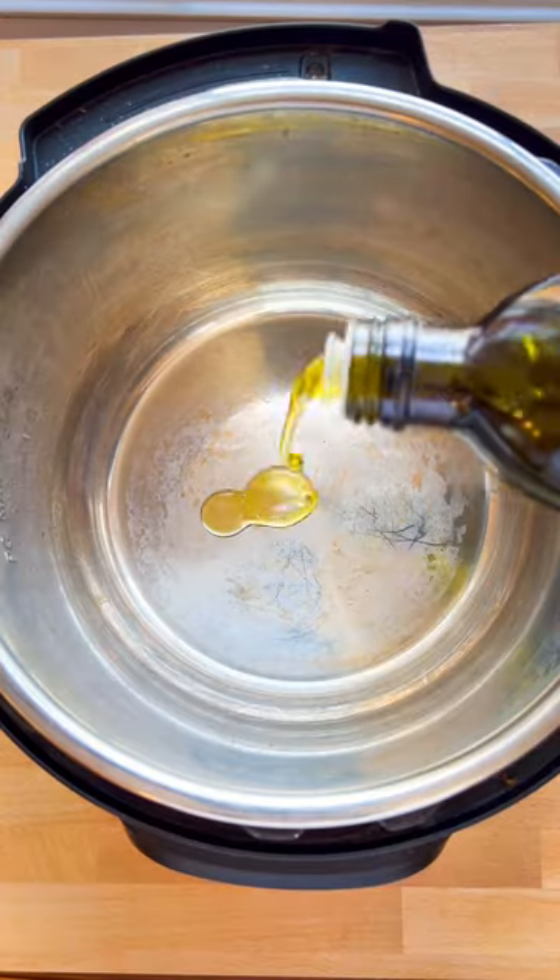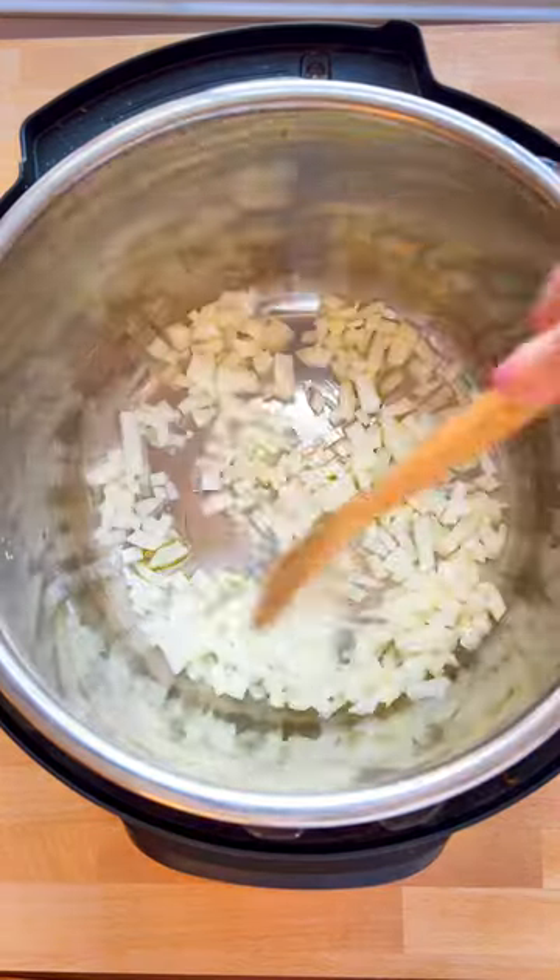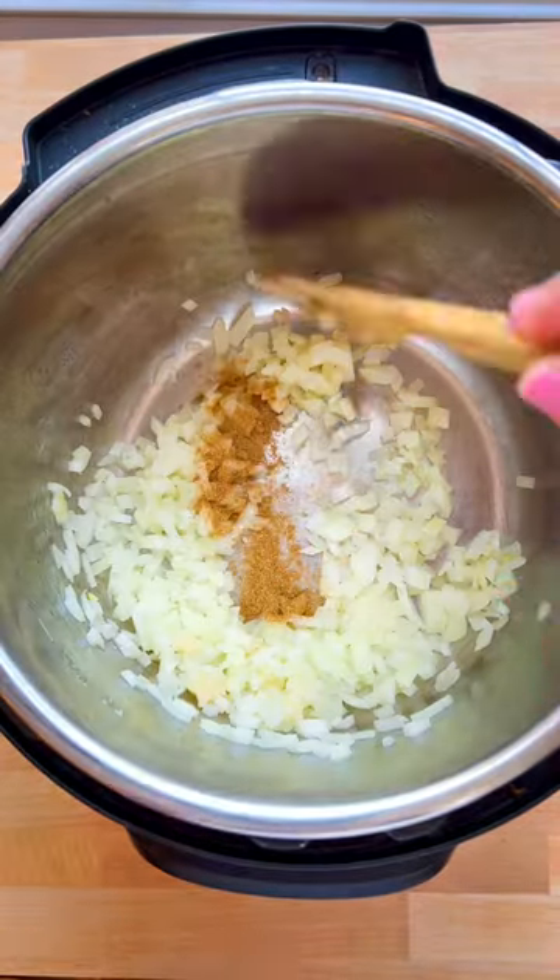You only need a few pantry staples to make this delicious pinto bean soup. I made mine in the Instant Pot, but I also have directions on the blog for the stovetop.